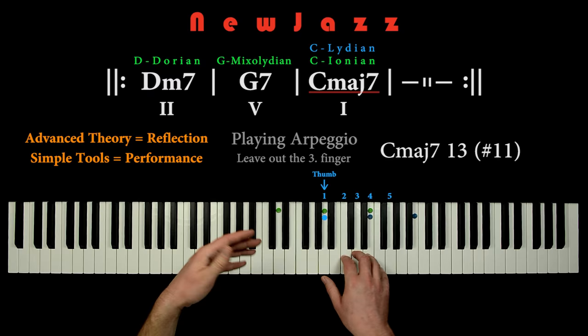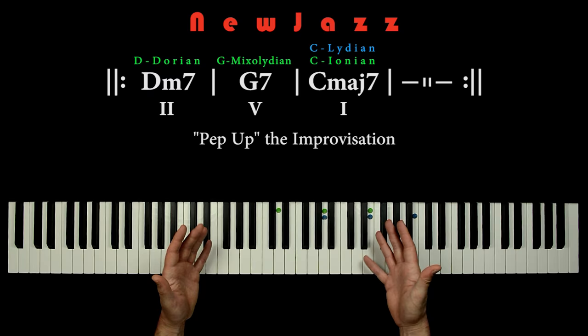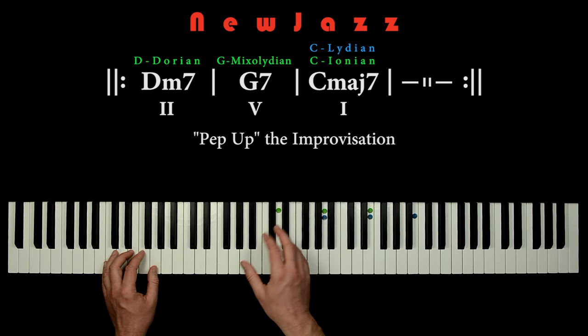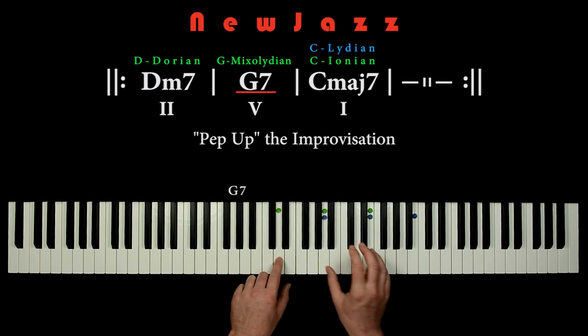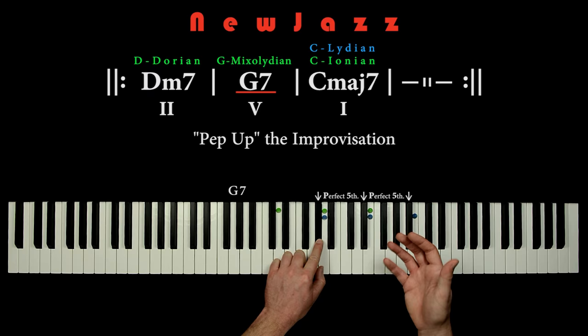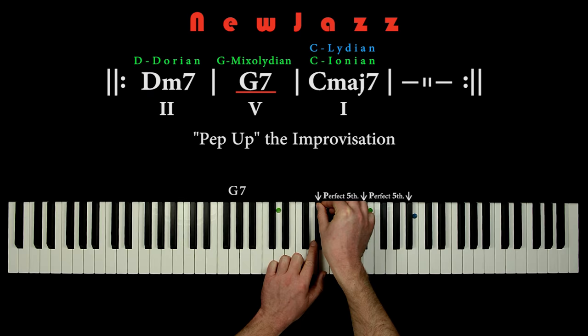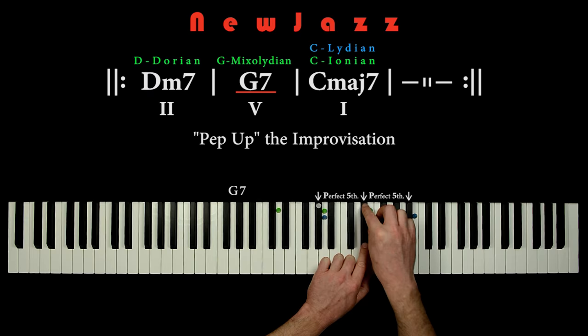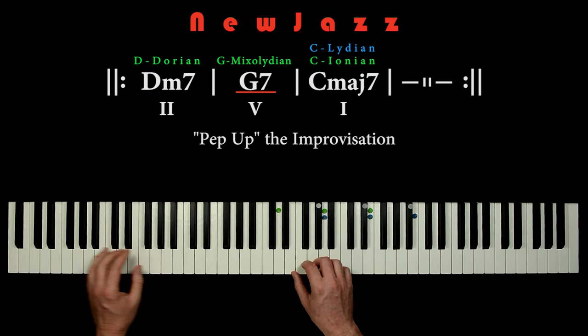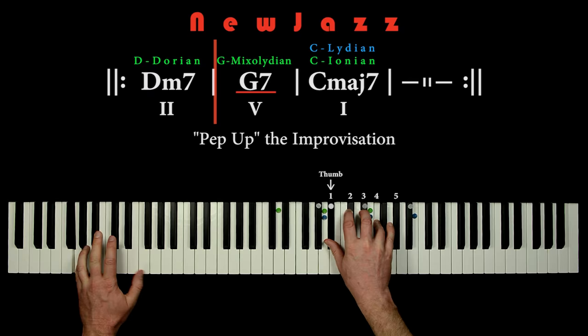Now we are ready to go wild — we will pep up the improvisation further. I will show you a super cool trick we can use when playing the G7 chord: we simply lift the green pentatonic row up a tritone interval. So let's put some silver markers on the lifted positions — Ab and Eb and Bb. We get a lot of tension now on the G chord.